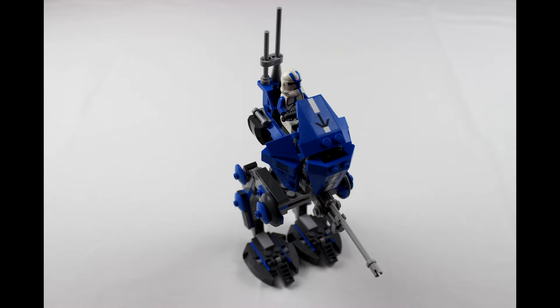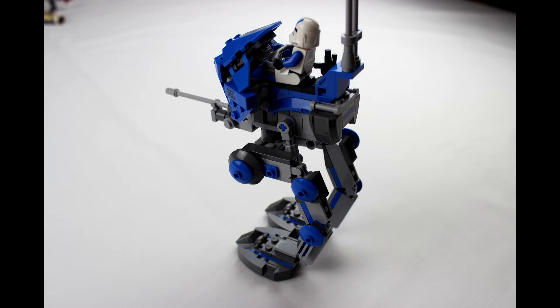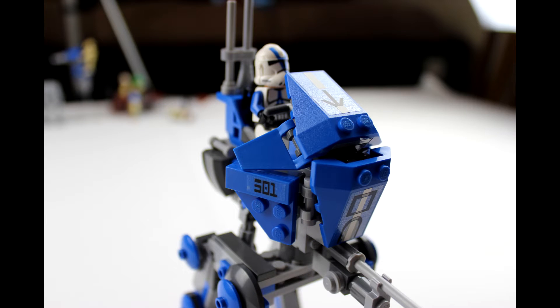Next we have the main AT-RT — I think this looks great. The blue accents go really well on it, and all the angled pieces on the top where the guy sits all look very good. All the legs are on ratcheting hinges so you can pose them in different angles, and I think the whole thing just looks really good.